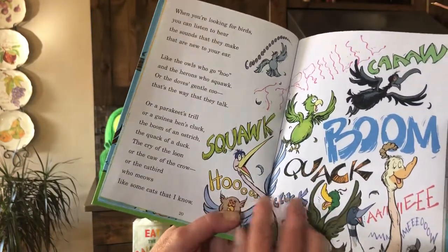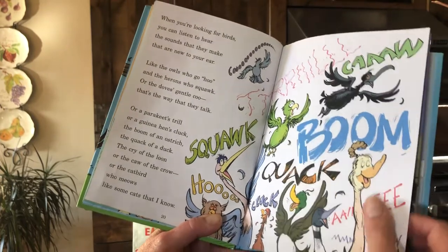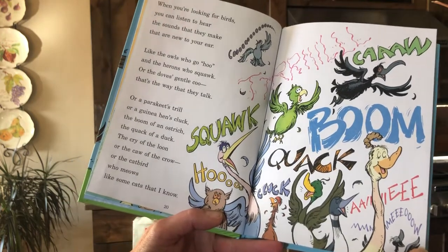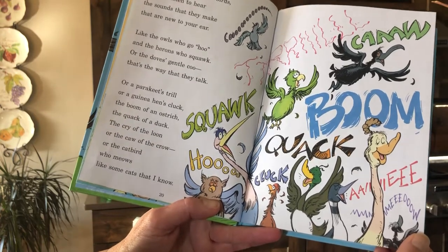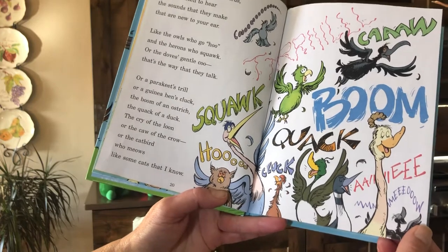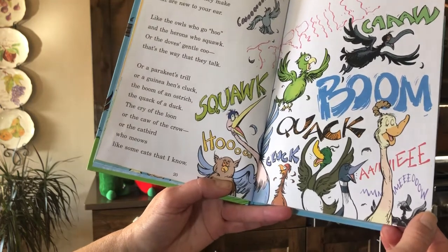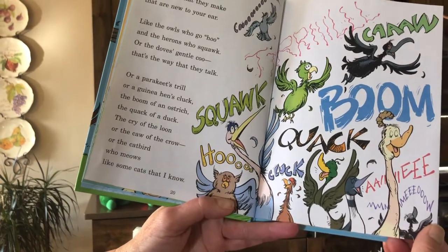'When you're looking for birds, you can listen to hear the sounds that they make that are new to your ear. Like the owls who go hoo, and the herons who squawk, or the dove's gentle coo — that's the way that they talk. Or a parakeet's trill, or a guinea hen's cluck, the boom of an ostrich, the quack of a duck. The cry of the loon, or the caw of the crow, or the catbird who meows like some cats that I know.'